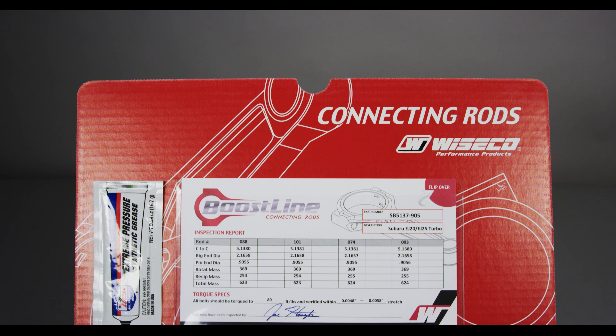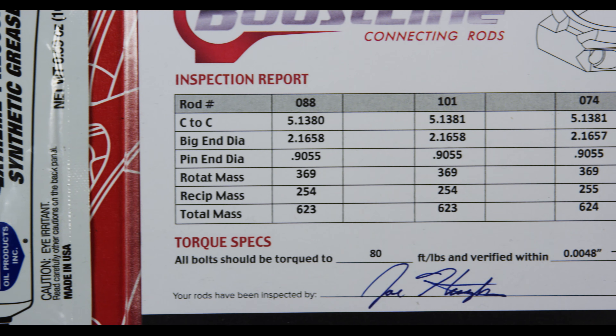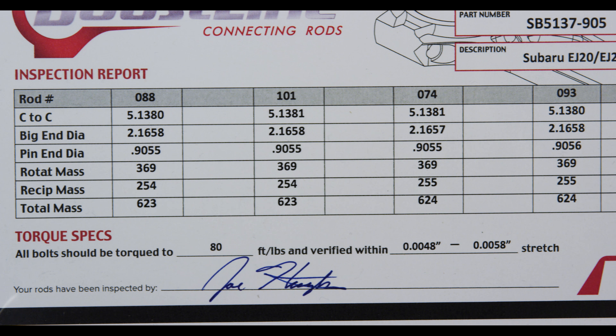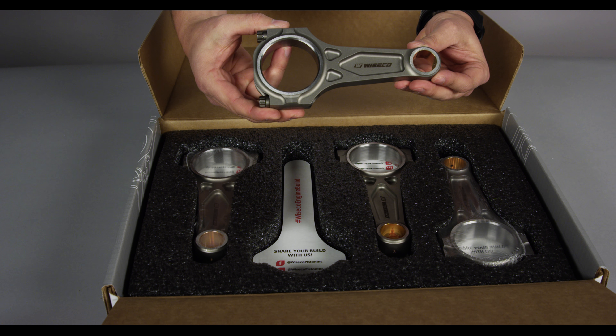Our Wysco Boostline connecting rods feature an inside flap containing our inspection card. The inspection process involves center to center, big end and small end, and the weights. Each one of these is inspected and signed off by an internal inspector in Mentor, Ohio.